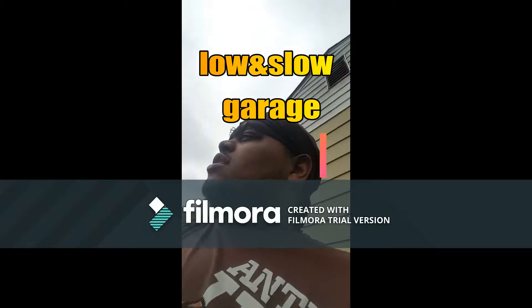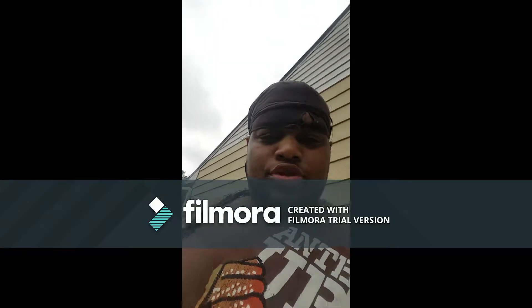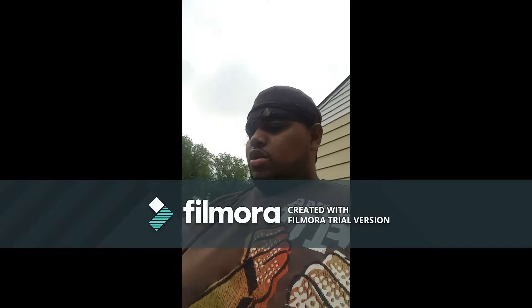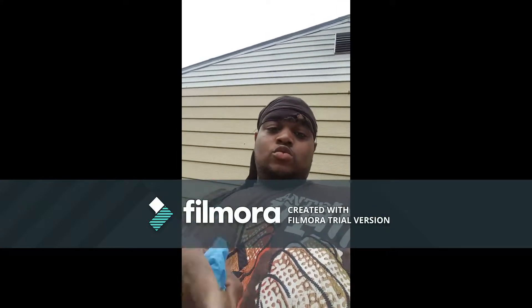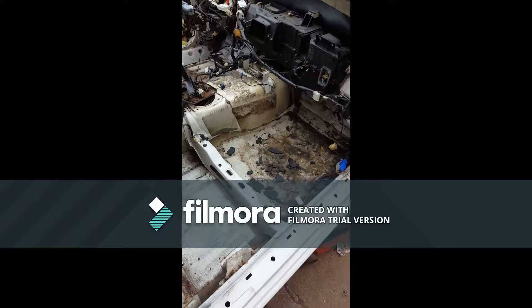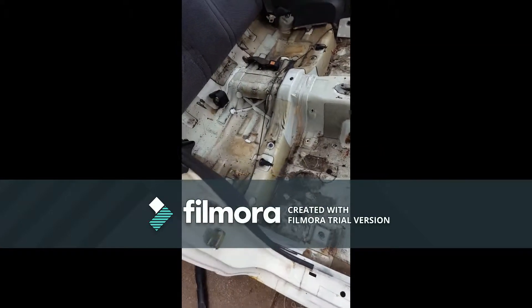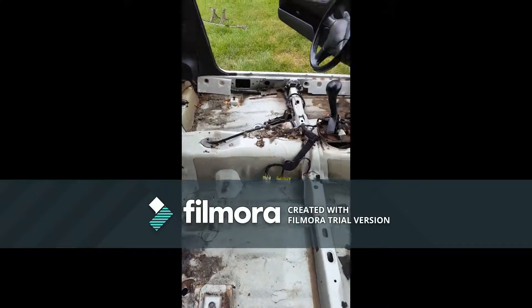Hey, what's happening guys? We're back at it again on this 240 build. I'm about to show you all what I've been doing lately on the 240 since I haven't put any videos up — and I promised I was gonna put some videos up for y'all. First of all, you can see I got the floor mat out. I pulled up the mat back there and I'm basically getting ready to go through with the vacuum cleaner and hit it.